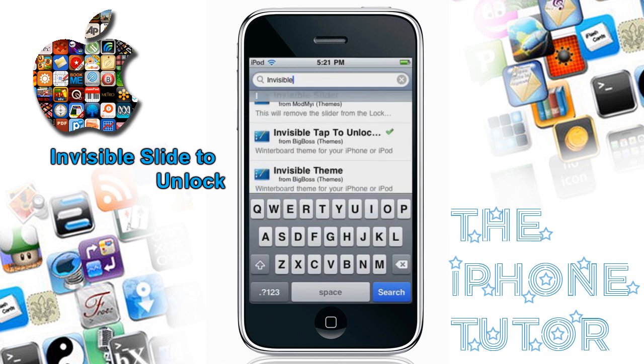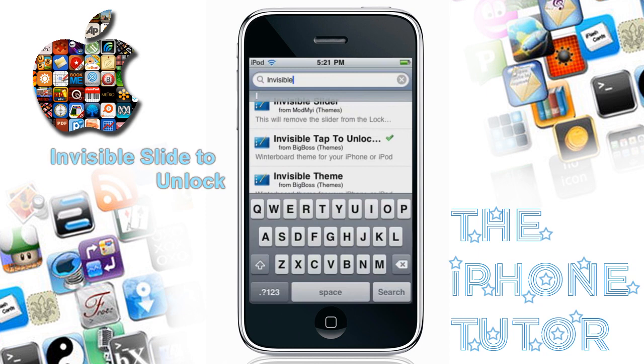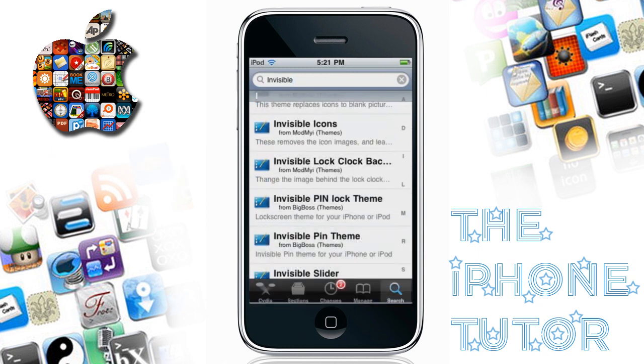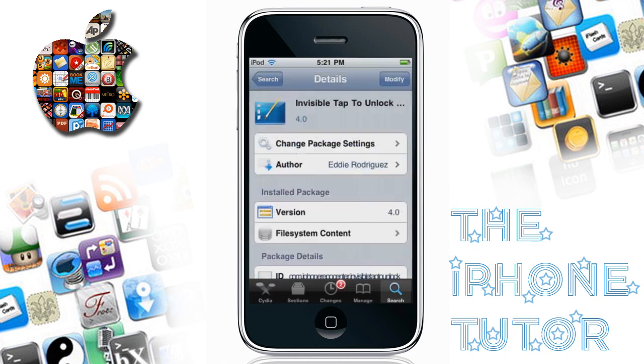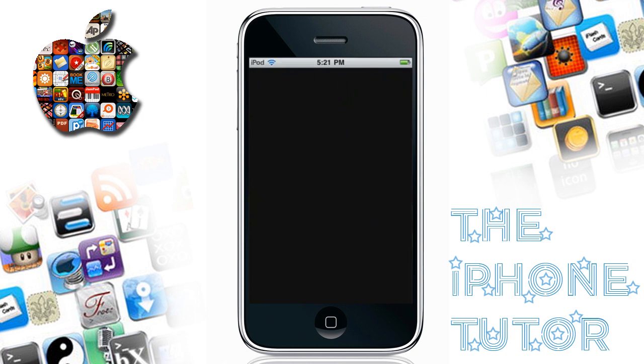Once you search that up, install that too real fast. That will — you'll have to enable it in WinterBoard. You don't have to enable Move to Unlock in WinterBoard.